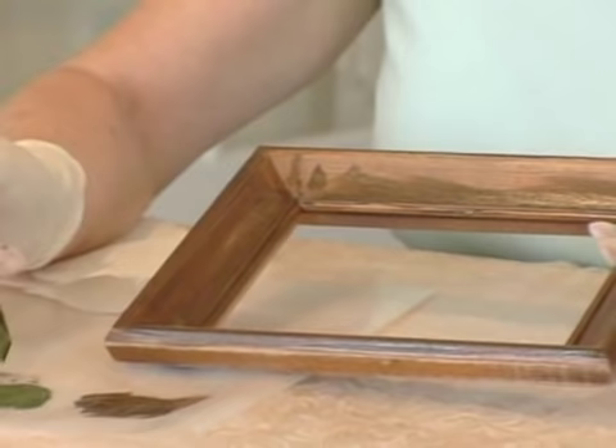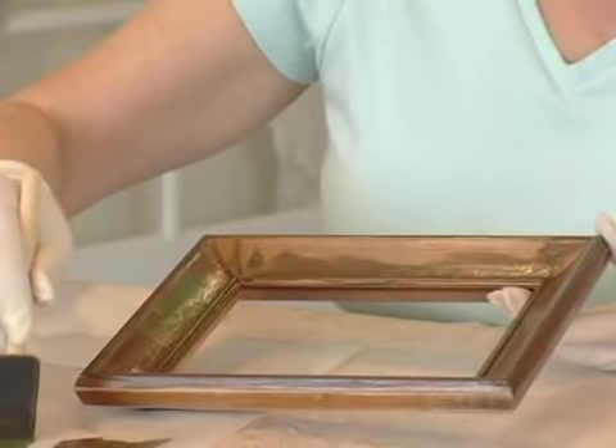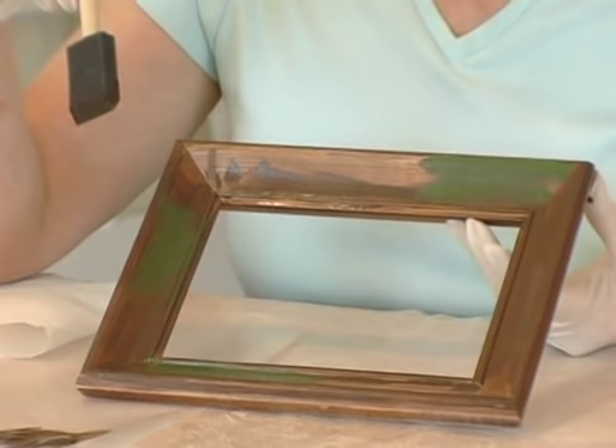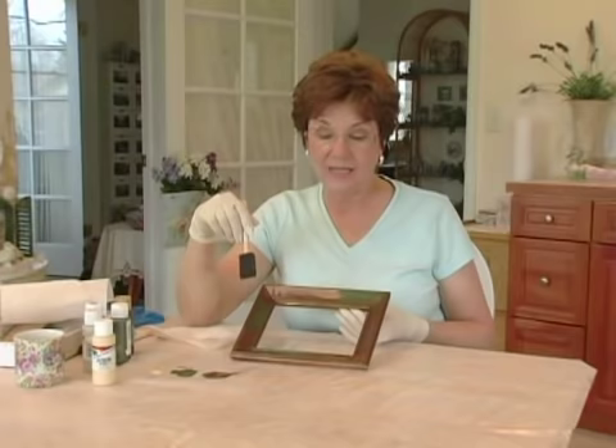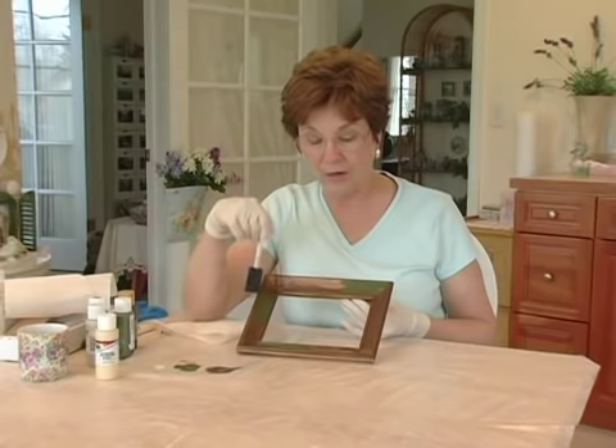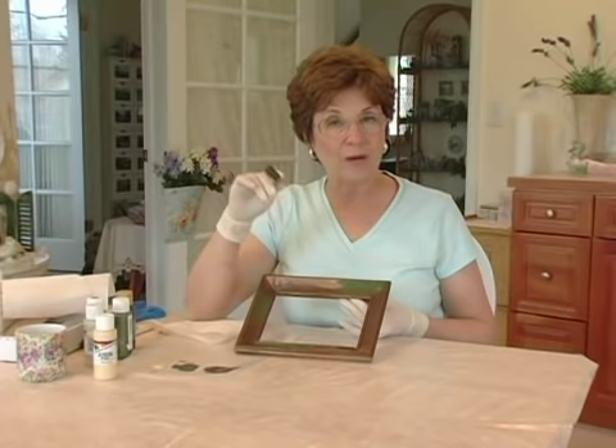I'm going to hit just a couple of places here so I can have some of this green showing through. When you're doing something like this you do not want to space it evenly all the way around because that's unnatural — wood does not weather in a natural way; some areas take more weather and some areas take less. If you're using several colors, you want to keep the number three in mind, because one, two, three creates a triangle for your eye to follow when you look at a frame. It will bring your eye all the way around the frame so that it looks balanced without even knowing it.